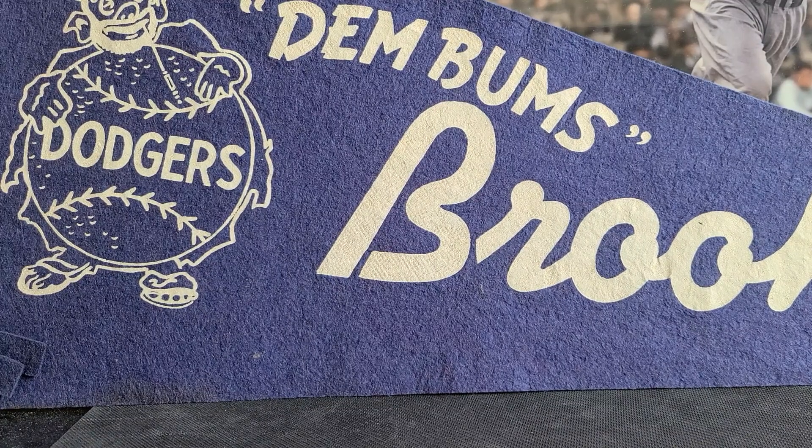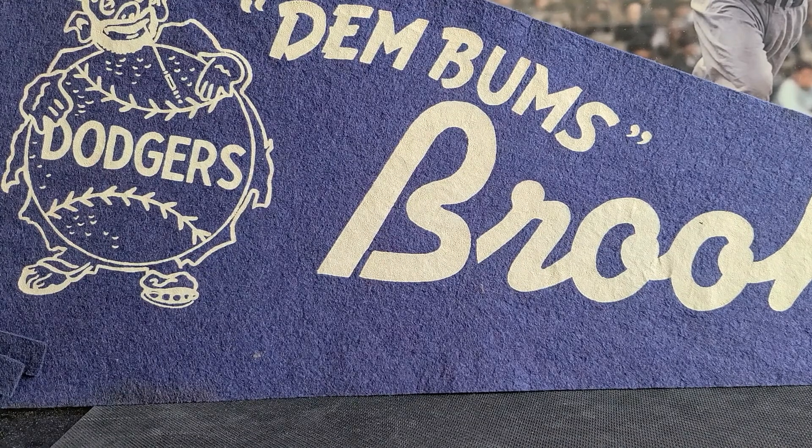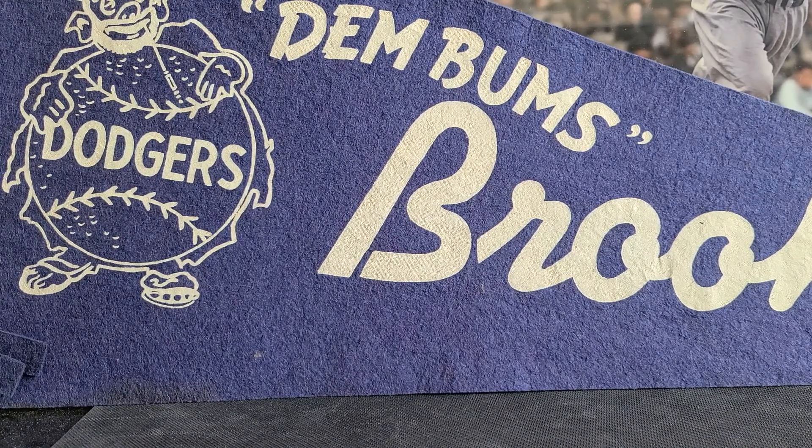Hello everyone, Chuck NorthsideGuy. Today's topic is going to be something that has been on my mind for a while. Occasionally I'll hear on one of our community's videos a side comment or a passing reference to horizontal graded cards. I wanted to post this video today and share horizontal graded cards from my collection and how cards have been presented horizontally through the decades. So let's jump right in.